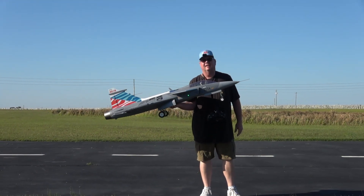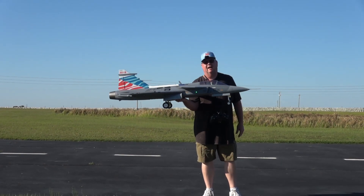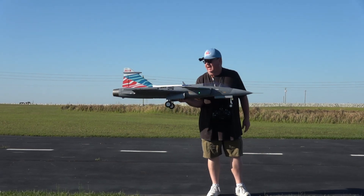Hey folks, Fat Guy Flyers RC out here at Davon Park Air Modeler Club. We're going to be doing the maiden flight on the JAS 39 Gripen by Freewing, 80 millimeter.